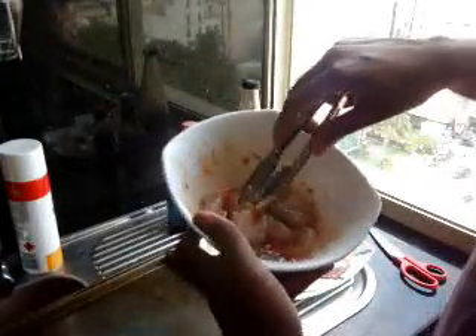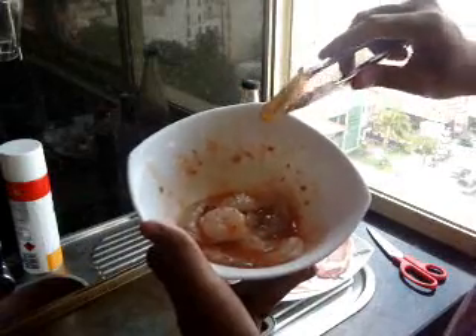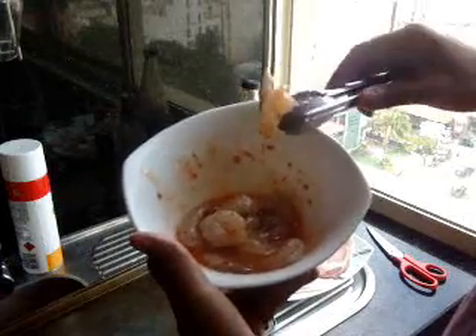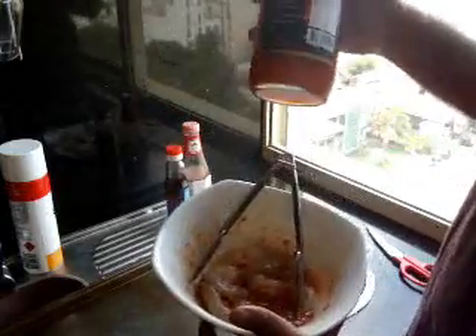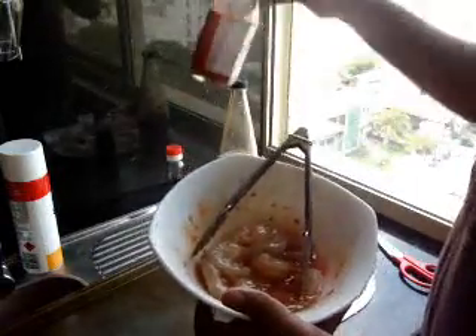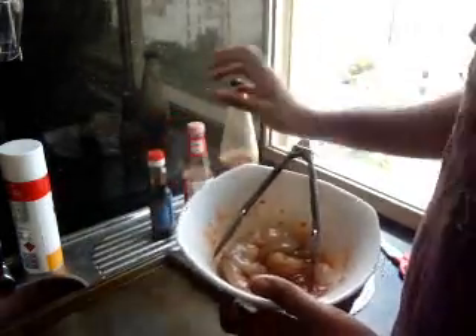To start off I've got some nice big prawns here and they've been deveined and I've removed the tails. They've been marinating in a combination of sweet chili sauce, a couple of spoons of hot sauce, and a couple of drops of sesame oil. This is very strong so don't put too much.